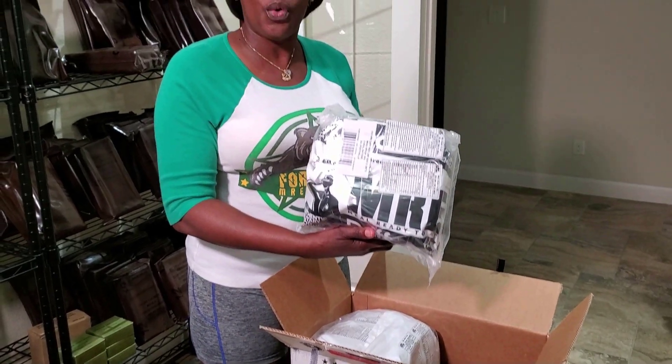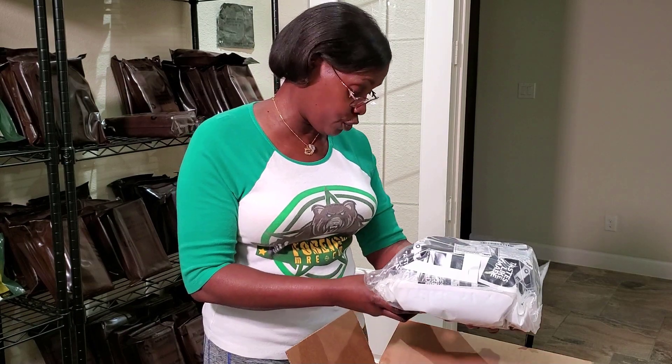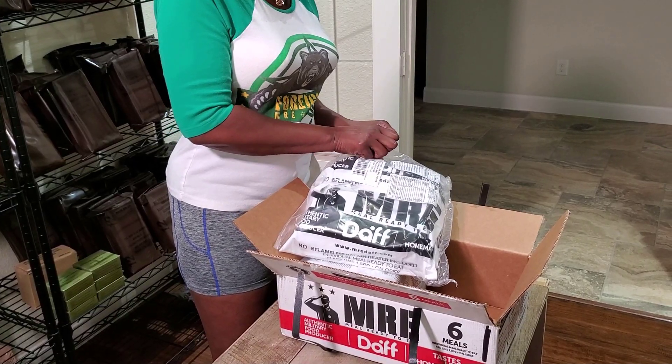Well, here you go. I've not seen these before so forgive my bewilderment here. A few moments later... There's more than one ration in here. I was told I gotta take it out of the bag — don't need no stinking knife.